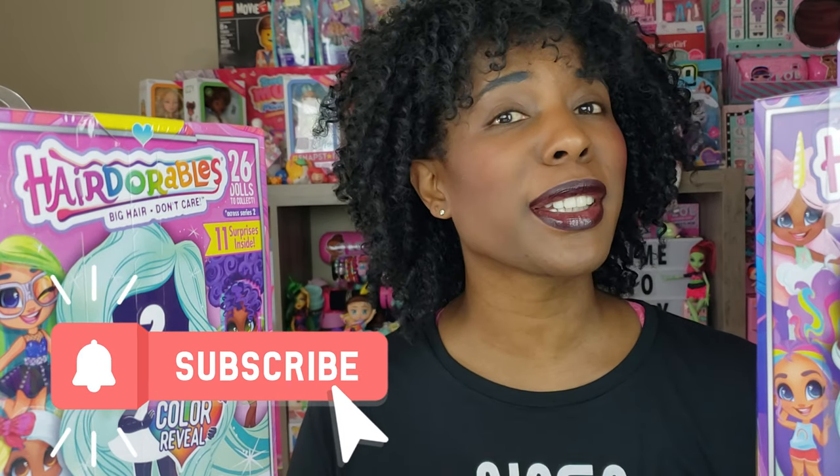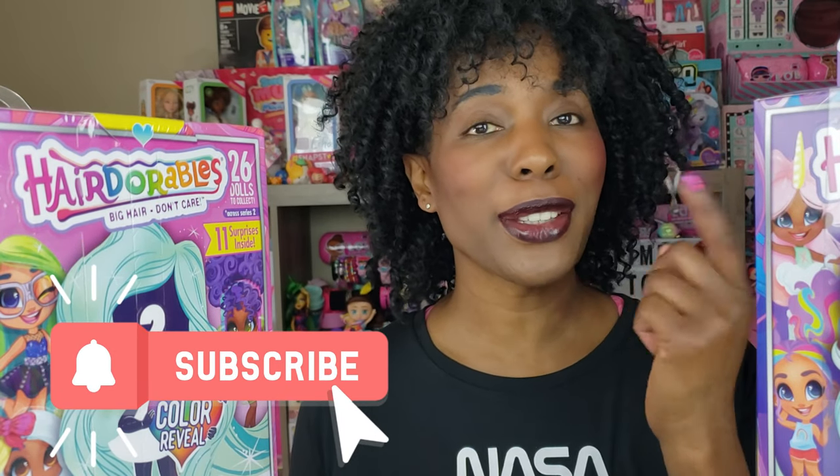Hi Bride Play Pals, thank you so much for clicking on this video. If you're new to our channel, go ahead and click that red subscribe button and ring that notification bell so you get updates anytime we upload new videos.